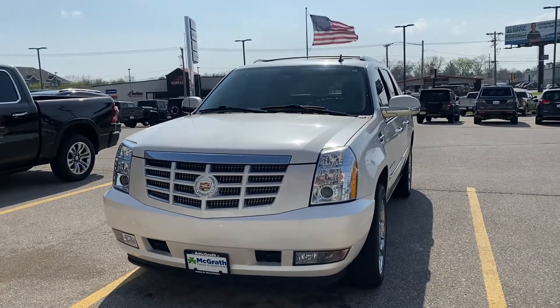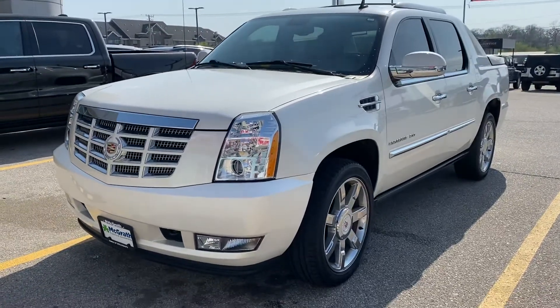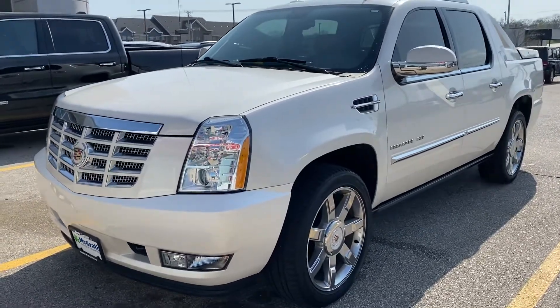Hey Maurice, it's Jared Rogers at McGrath Auto. Here is your Escalade. I just wanted to send you a quick video since I sent you a movie before. I got pictures too, I'll send you. But she's turned out pretty well.